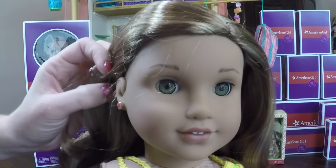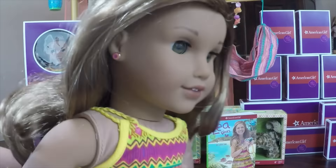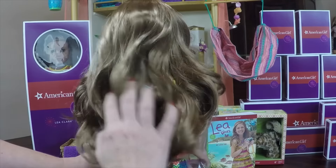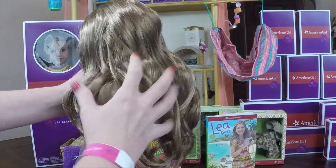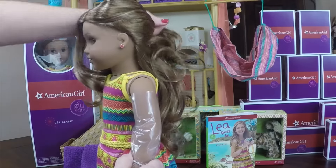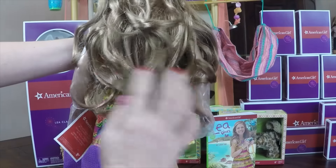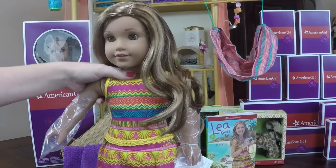She has hazel greenish eyes and tan skin. I'm sure being out in the rainforest and in the sun, she just tans very easily. Here's her beautiful hair — look how long that is. I'm sure once we curl it and style it, it'll look much better. Her hair is pretty long; it goes past her dress if you pull it straight down, but with the curls it kind of rises up a bit.